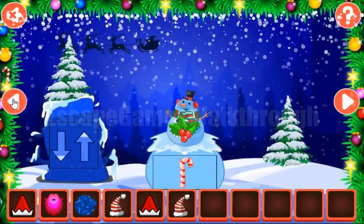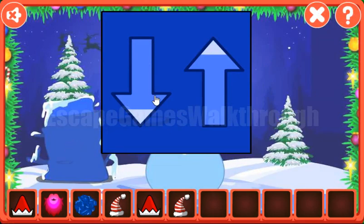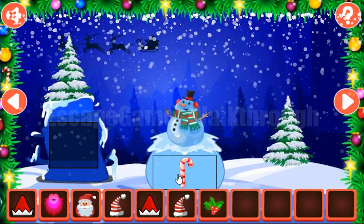Go to the left — here's another hint on the paper. It's down, down, up, down, down, up, up, up and down. Down, down, up, down, down, down, up, up, up, down. We've got the center.